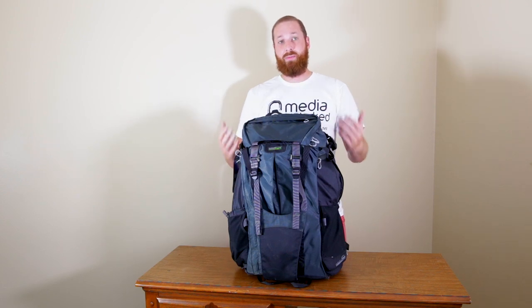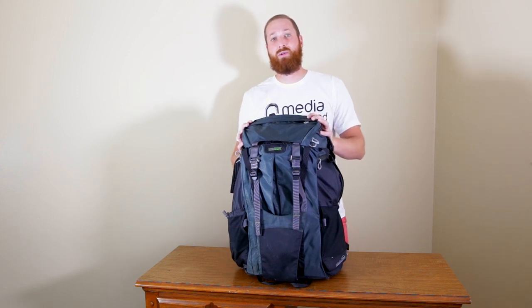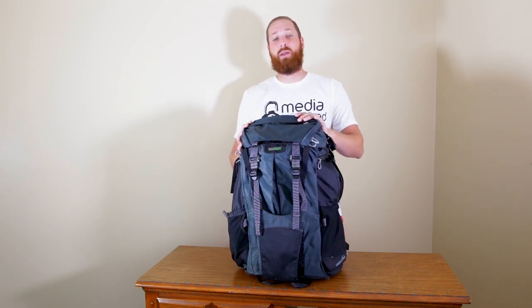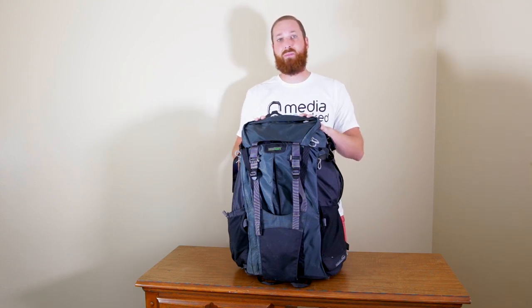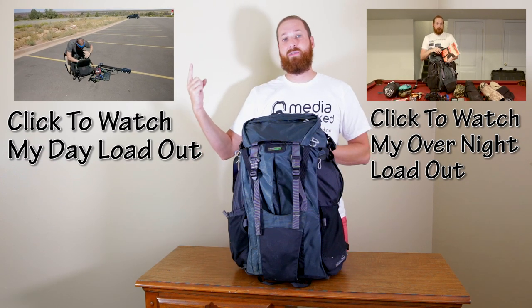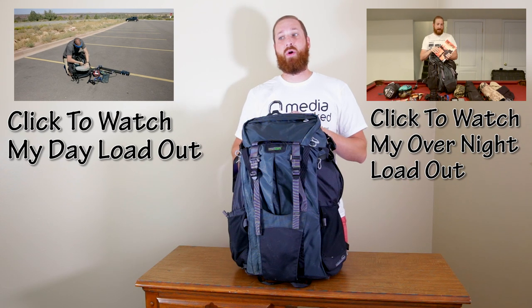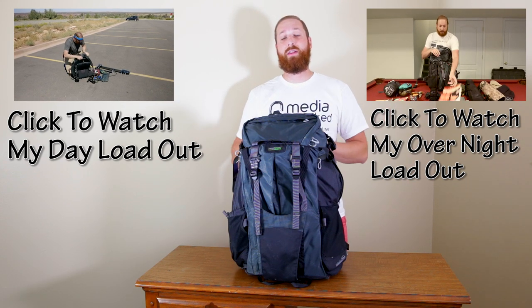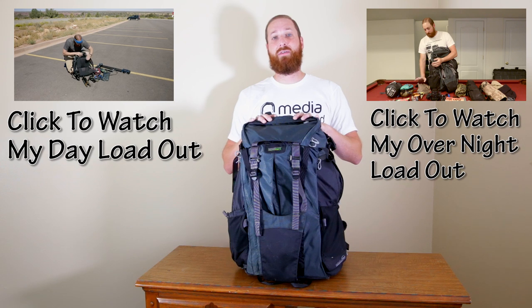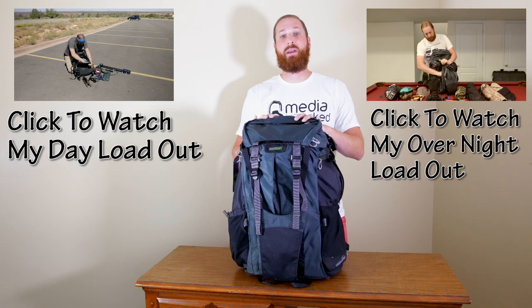This bag is their premium bag and it's designed for hiking, even single overnight trips — you might be able to get a two-nighter out of it. I have a video showing my overnight loadout, which shows what I took when I spent the night hiking, and then I have a day loadout which is a little bit different. I loaded it differently because for overnight I needed to put my hammock and sleeping bag in here, while for day hikes I was able to take more equipment.